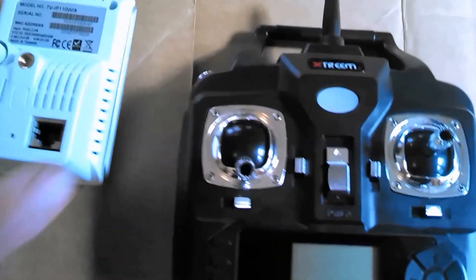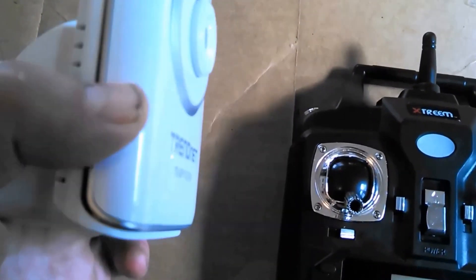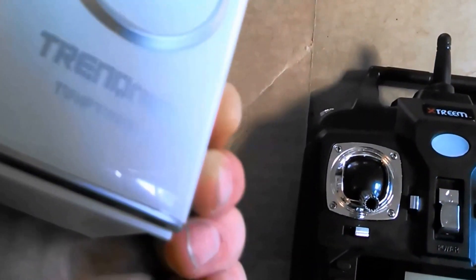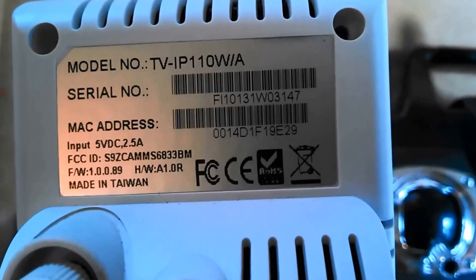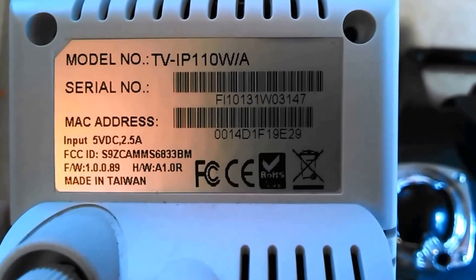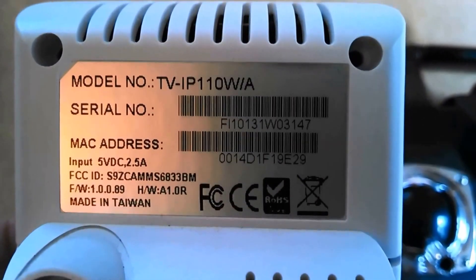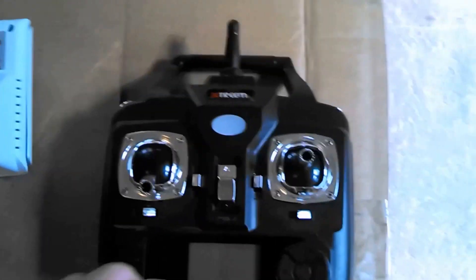This is my controller and this is my broken Trennet webcam. I'm going to take the antenna off of this Trennet TV IP 110 W/A camera — this thing died — and put it into this controller.